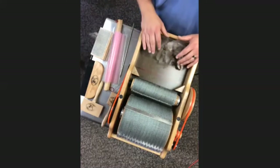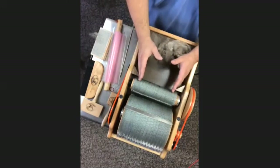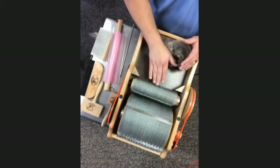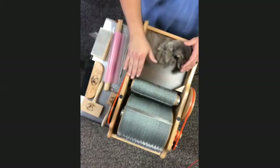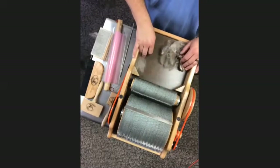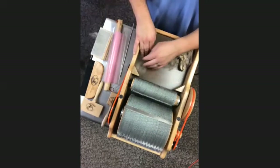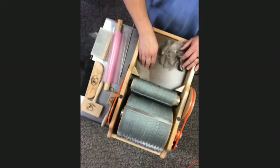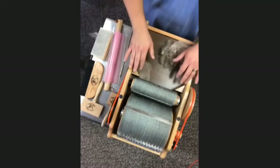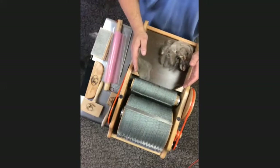Not all carders have fiber deflectors — our standard series doesn't. If your machine lacks them, stay toward the inside of the carder and don't feed right up against the edges, or fiber will wrap around. On our elite models, the deflectors actually shove fiber inward while still filling the full width of the carder.